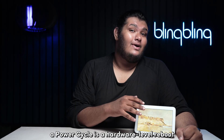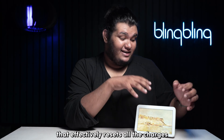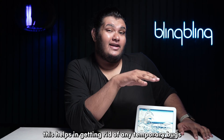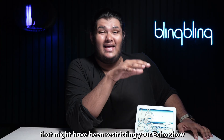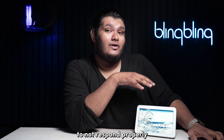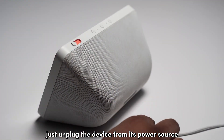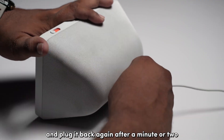A power cycle is a hardware-level reboot that effectively resets all the charges from within your Echo device. This helps in getting rid of any temporary bugs that might have been restricting your Echo Show from responding properly. To power cycle your Echo Show, just unplug the device from its power source and plug it back again after a minute or two.